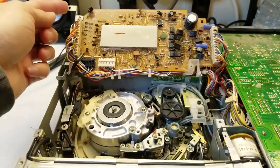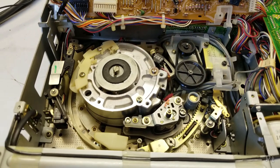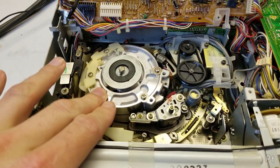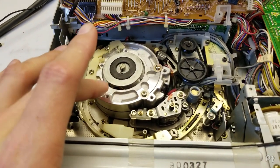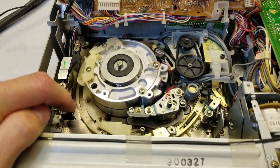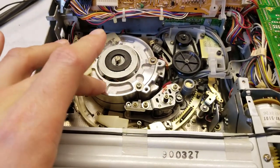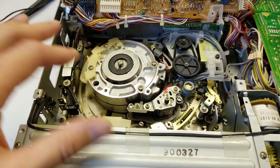With the board flipped out, we have access to the tape transport. This brings me to the first problem: the machine was experiencing stiction, where the tape sticks to the head drum. You get a bit of pulsing and jitter with the tape. Apparently that's a known issue with this series of Betamax VCRs, extending into the later models too.